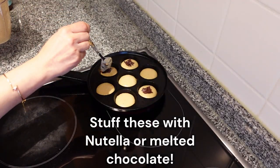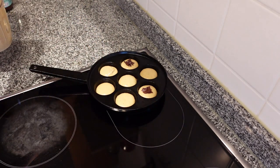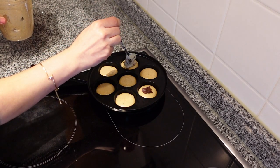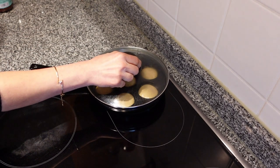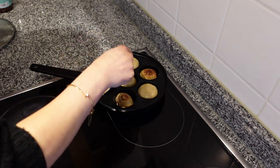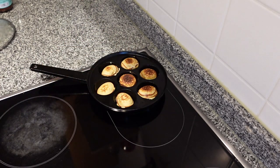By the way, do you know why salt is added to dessert or sweet recipes? The main function of salt in sweets is to enhance the flavour of the other ingredients and to balance the sweetness. Cover the pan for a few seconds. As soon as you see the top has risen a bit with bubbles and is slightly cooked, flip the pancake over. These cook really fast, so do keep an eye on them in order to not burn them.